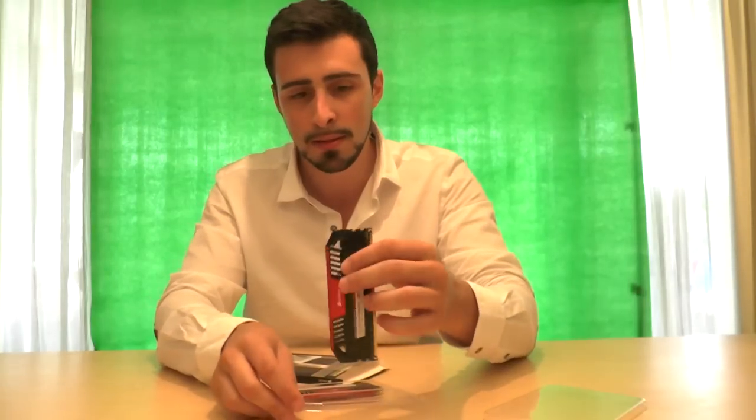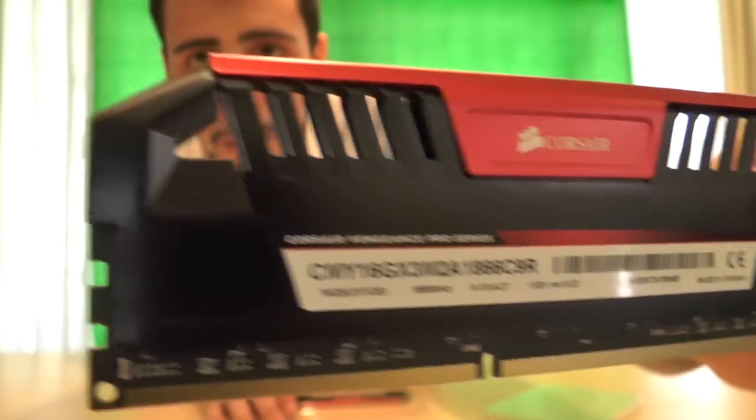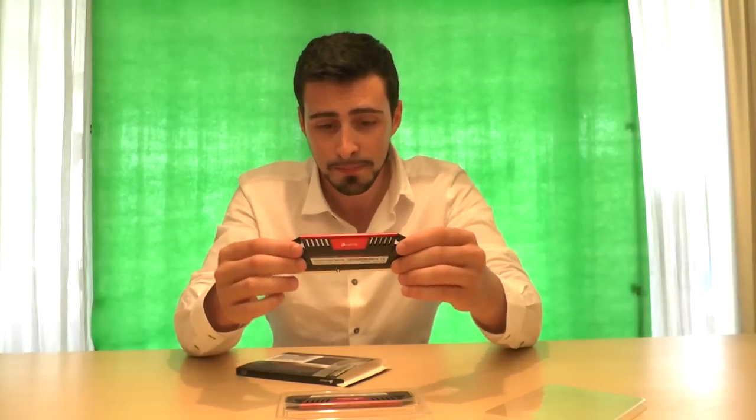I love the heat sinks on them — really nice material. Let's see if you can see that up close. I love it. It will fit my MSI Gaming AC perfectly because it has the same colors and the same touches to it.